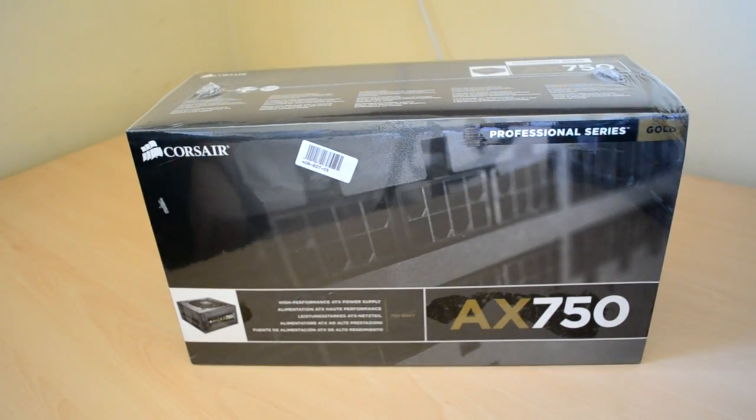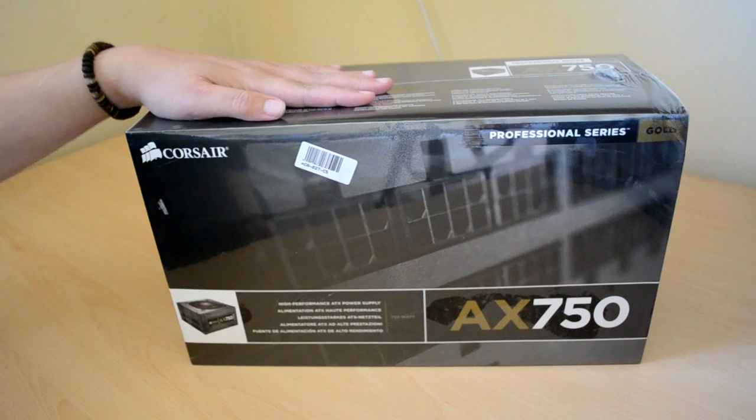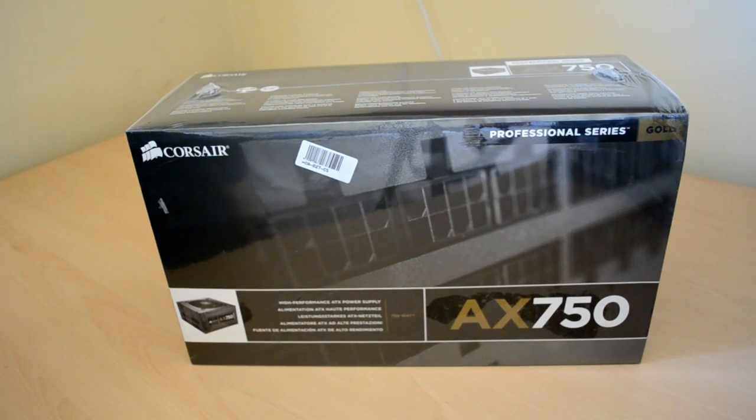Hello and welcome to my unboxing and first look of the Corsair AX750 power supply. It's part of their professional series, which is their most expensive and completely modular.